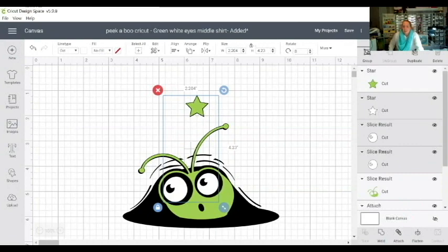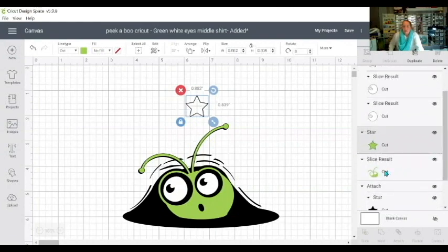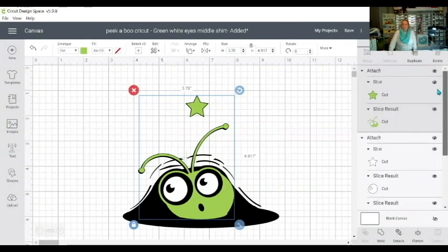I'll hold my Control key and choose both eyes because they're white — so it's color to color — and then simply attach those. Then I'll go down to the green star and the green cutie and attach those. So now we have the black star attached to the black, the white attached to the white, and the green attached to the green.